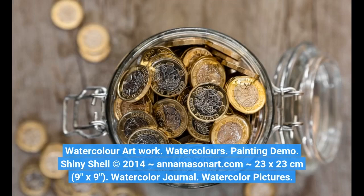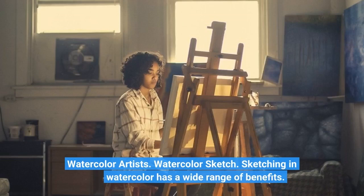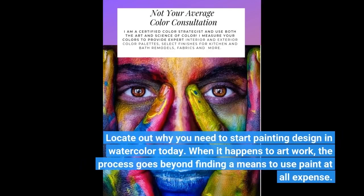Watercolor Journal. Watercolor Pictures. Watercolor Artists. Watercolor Sketch. Sketching in Watercolor has a wide range of benefits. Locate out why you need to start painting design in watercolor today.